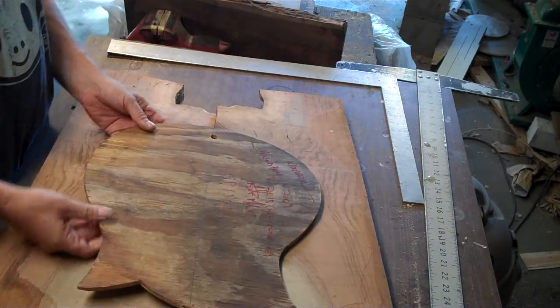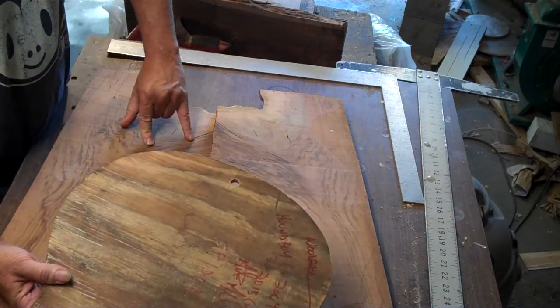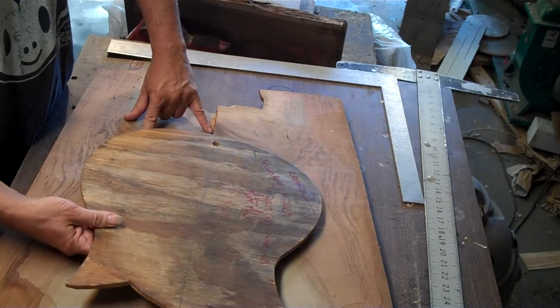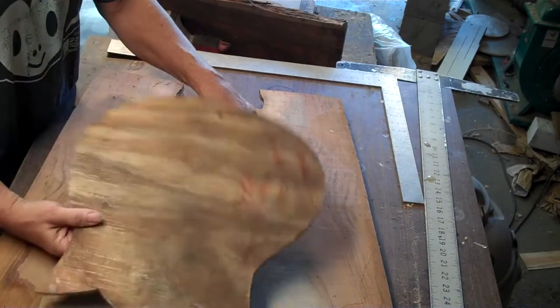Now see, this one here - that's a check, and that's a check that I can miss. I can get this pretty darn close to there, but there's no way I can miss this one and fit this in.